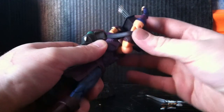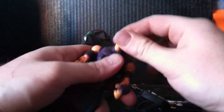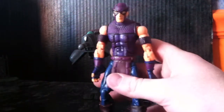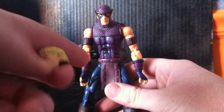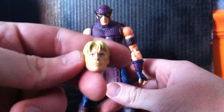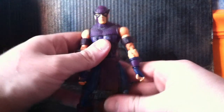You'd probably have to use a hair dryer to take the head off. Just a little idea — you could pop on the Clint Barton head from the Ronin 2-pack.